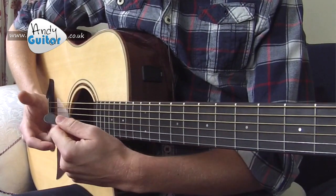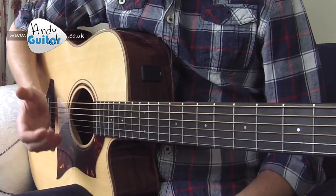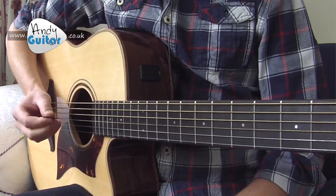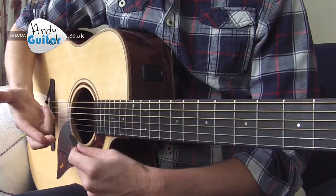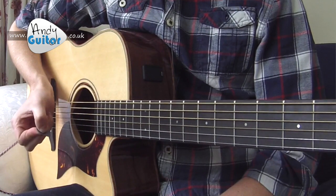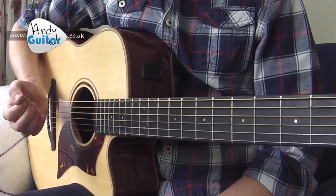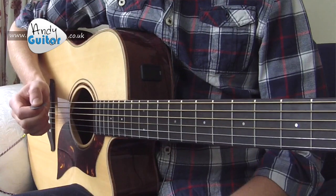I'm holding my pick between my thumb and the side of my first finger, and I've got my hand as if I'm holding an ice cream cone — I just sat the pick just here. You can hold it if you keep dropping it, and if that gets too frustrating you can hold it between two fingers and your thumb. But I really recommend persevering and getting it between just the first finger, holding that in place with the other three fingers and keeping it nice and secure.